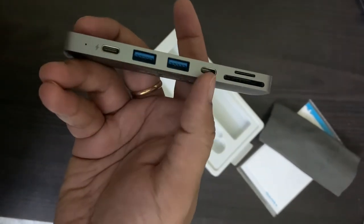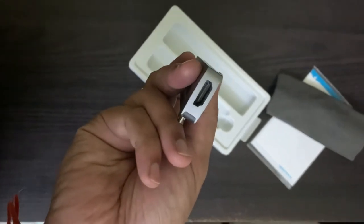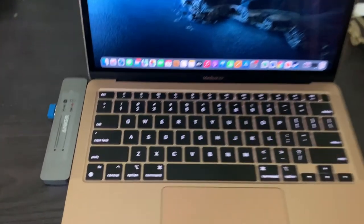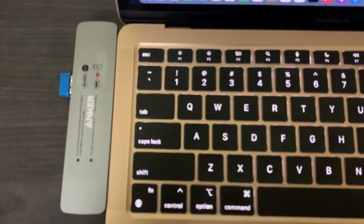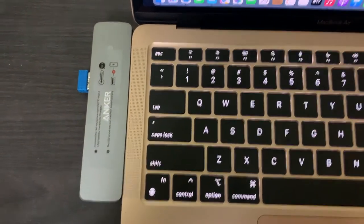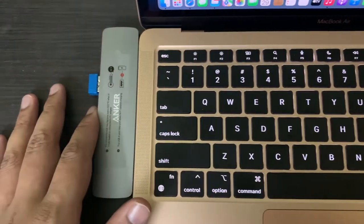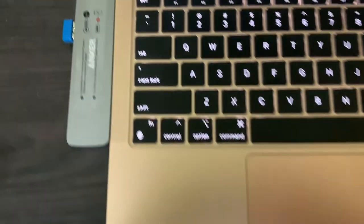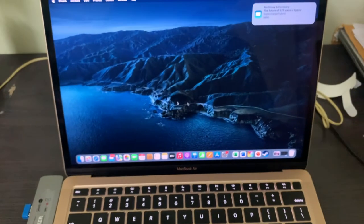So it's 7-in-1. I connected the hub to my MacBook Air and this is how it gets connected to it. You don't see any wires dangling around, so it fits in like it's just made for this. It's quite nice. You can already see I put my mouse receiver here and I've just tested it — the mouse is working just fine.